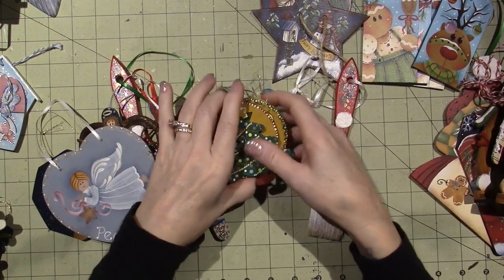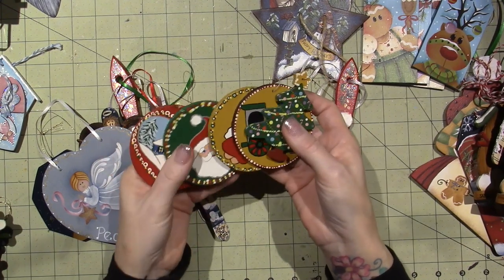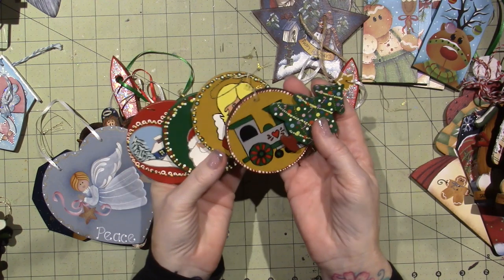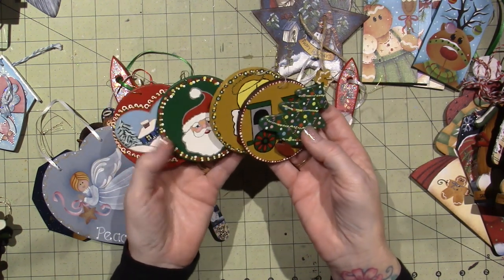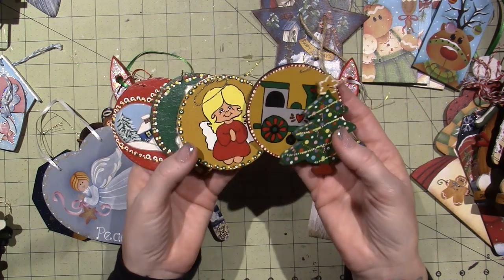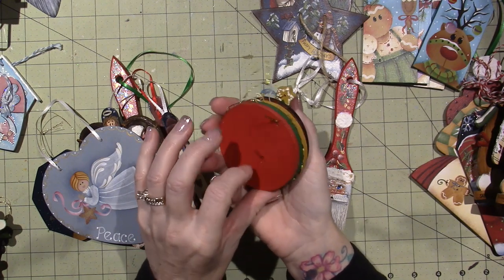It all started with these guys. I just went and bought some wooden discs and traced images from greeting cards or coloring books, and I just painted them the best I could. But they started it all — 1988, that was.